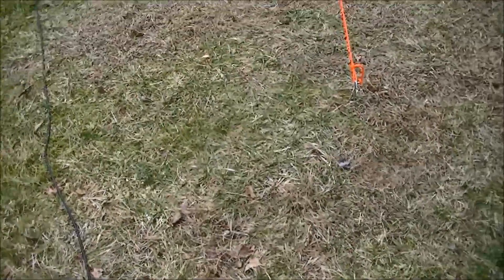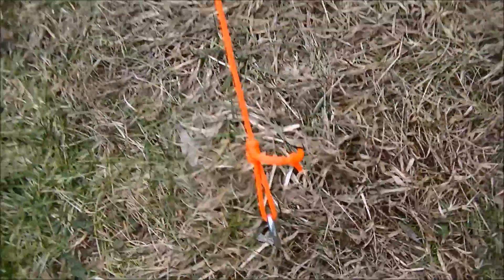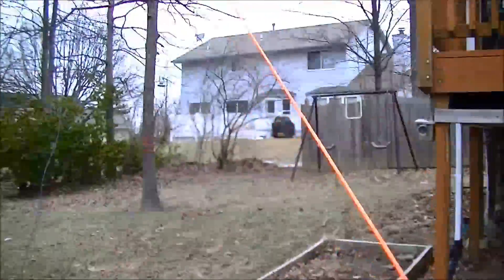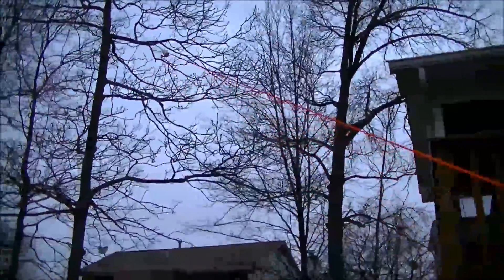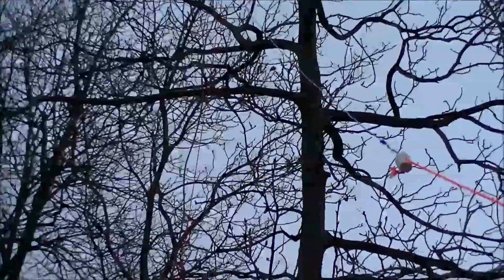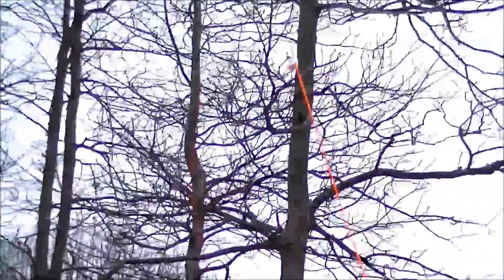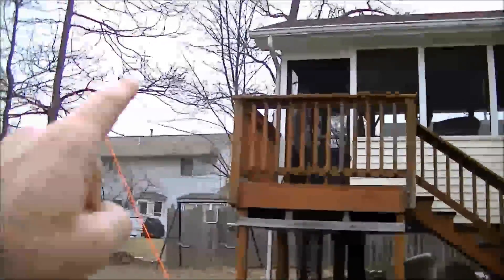I'm going to go over this 20 meter antenna. I have a tent stake followed by a nice loop that goes up to the insulator — very hard to see, I know — then the antenna slopes back down over here. It's just a V shape is all it is, and then here's my feed line.